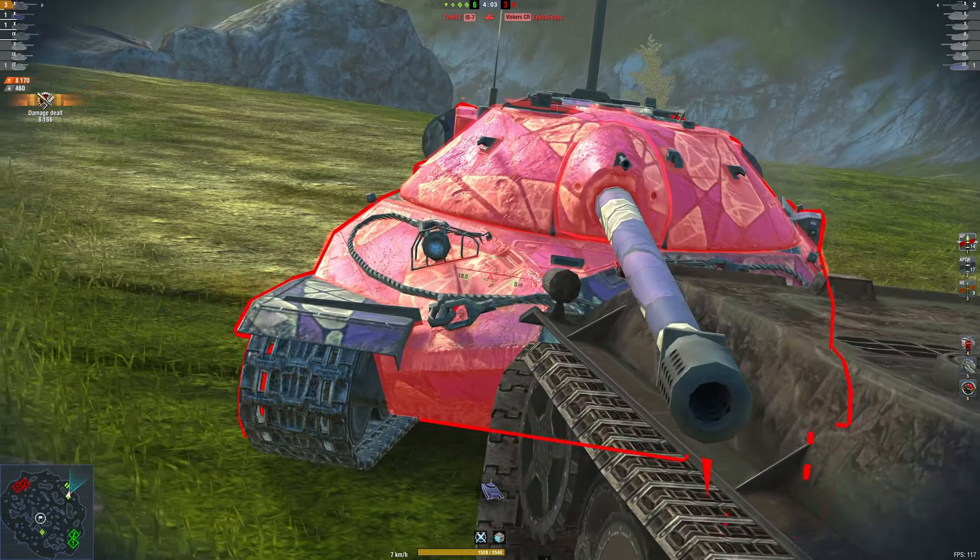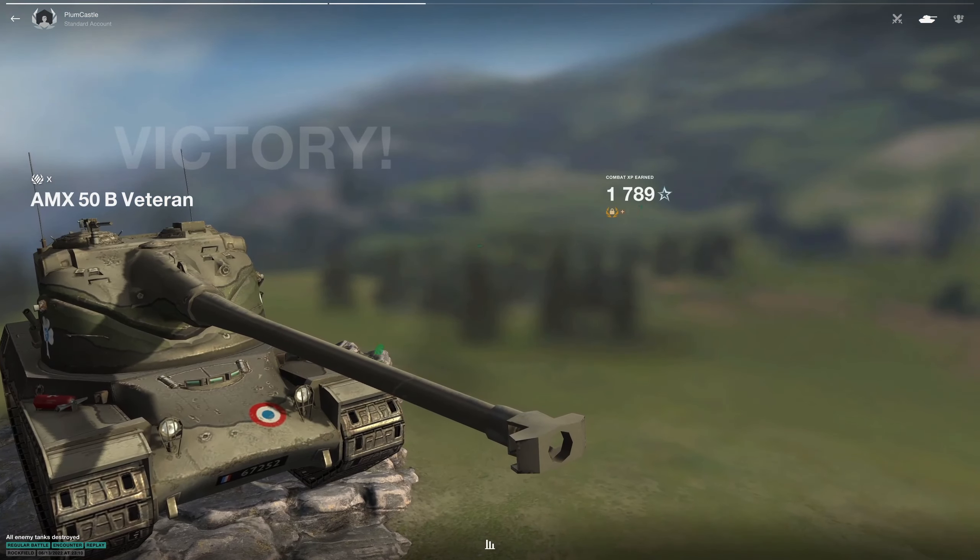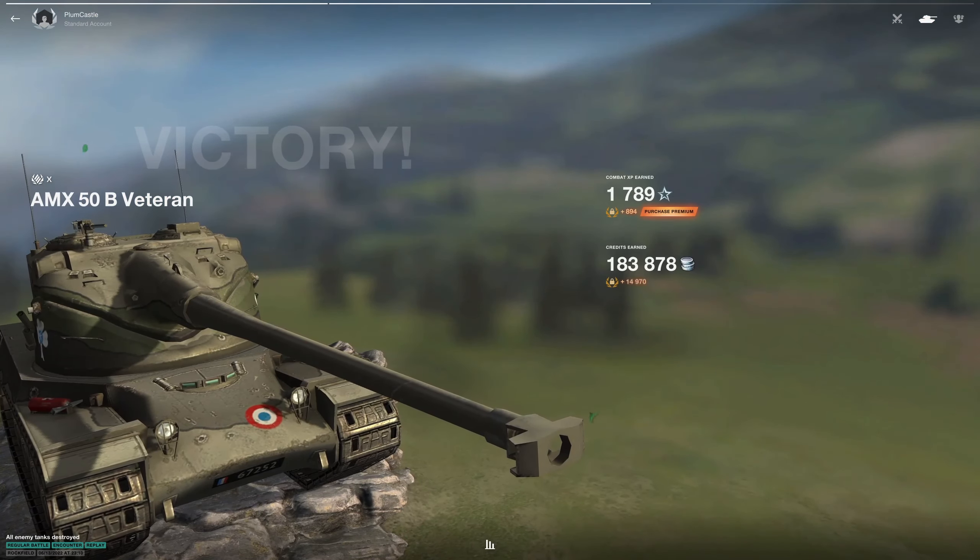In general, this tank is going to be a lot harder to play, and it's going to be a lot easier for players to focus you as soon as you go on that reload and wipe you out. In my opinion, it's really just going to wipe out any fun that the AMX 50B previously had. I hope at some point Wargaming will revert it back to its original 3-shell state, perhaps even giving players the option to have 3 or 4.